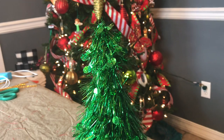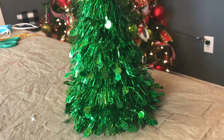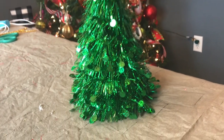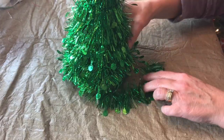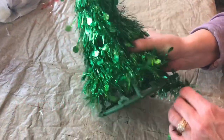You will need one tinsel Christmas tree from Dollar Tree, and it is 10 inches in height. You will want to carefully remove the tinsel — and if you want to screenshot the barcode, you can. Just carefully remove the tinsel, and it comes off pretty easy.